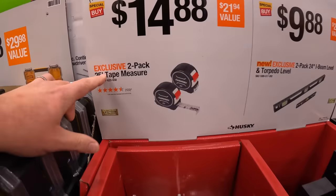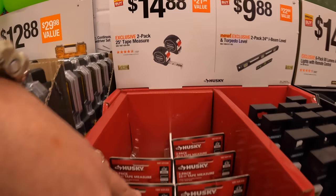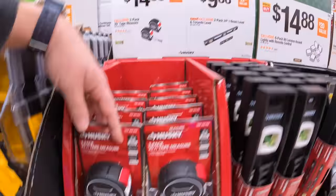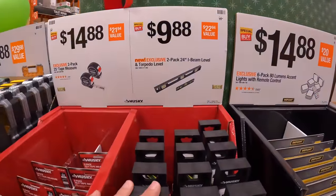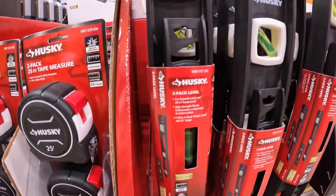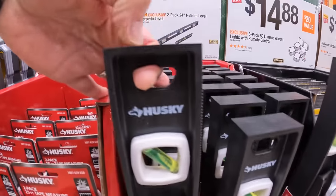For $14.88 they have a 25-foot two-pack of tape measure by Husky. They also have for $9.88 the two-pack 24-inch I-beam level and torpedo level — two in one. It is not metal.